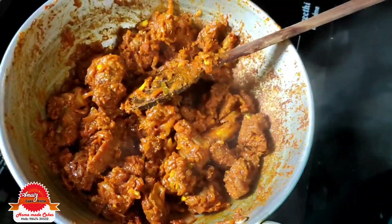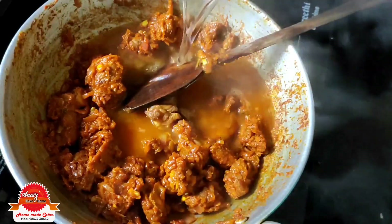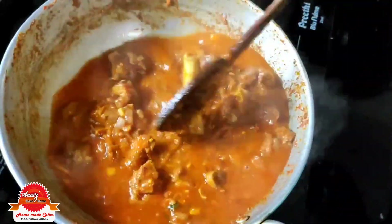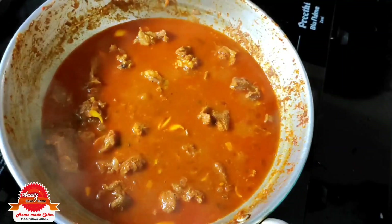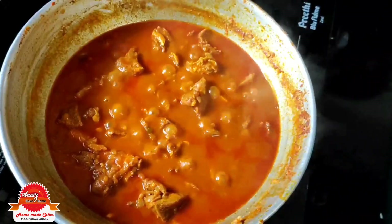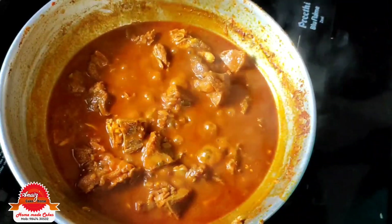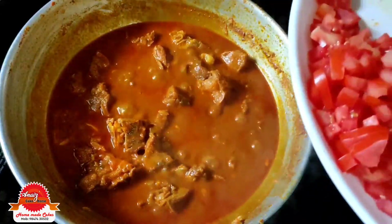Let's cook the curry and put the curry on the side. Cook the curry. Mutton — half cook it to match.